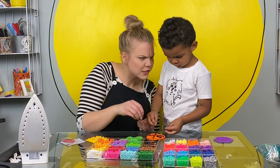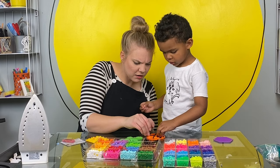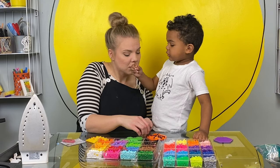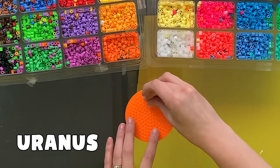What do you think about perler beads so far? Hard. Kind of hard. Is it fun? Yeah. Hard and fun. The hard part is when they do this — when they go on their side.